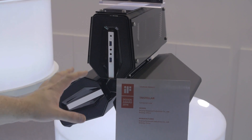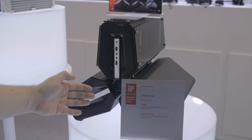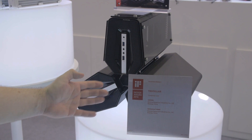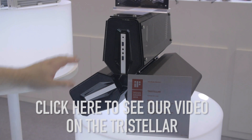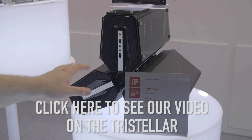Hopefully you guys have seen our coverage of the Tristeller. The really nice thing this year is that it is a Design Award winner — the Design Award 2016 Tristeller computer case. You should totally go check out our video on this, because this is a very unique ITX case.